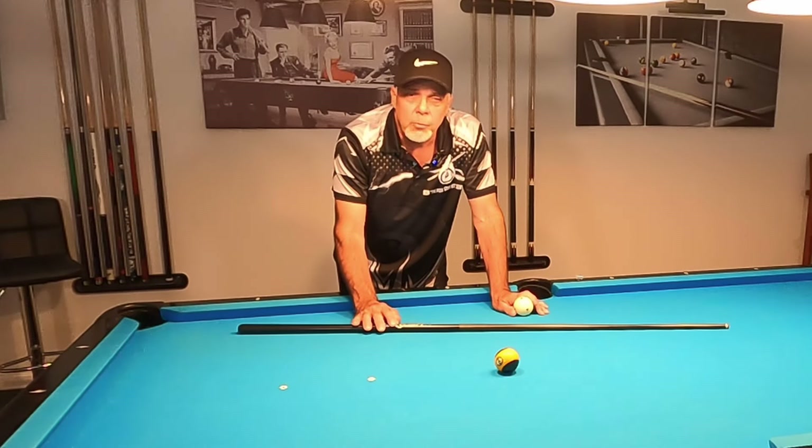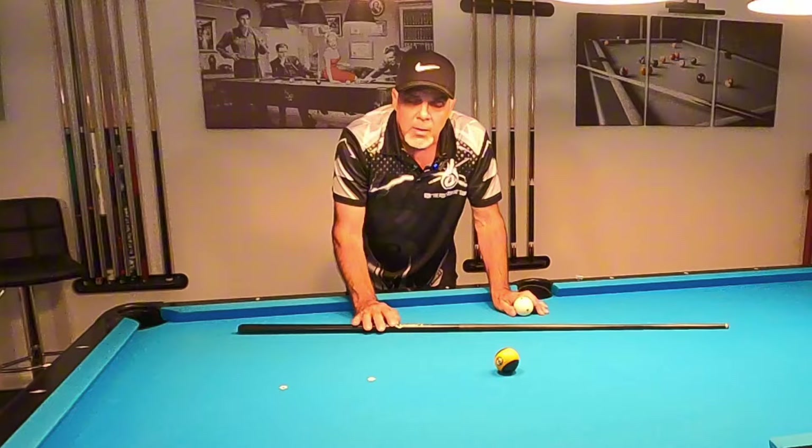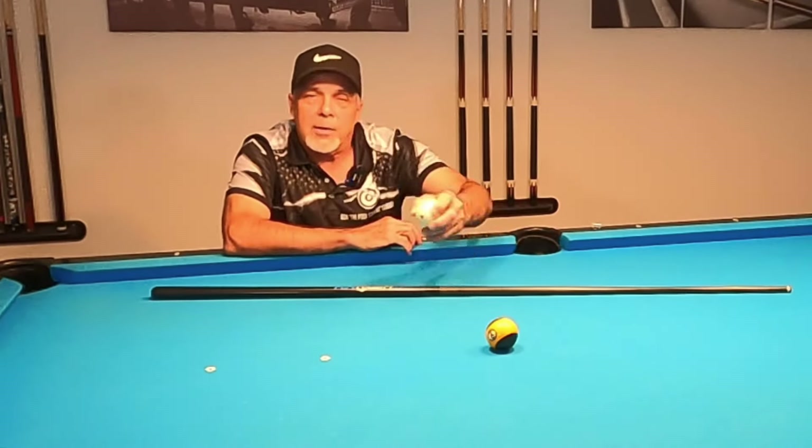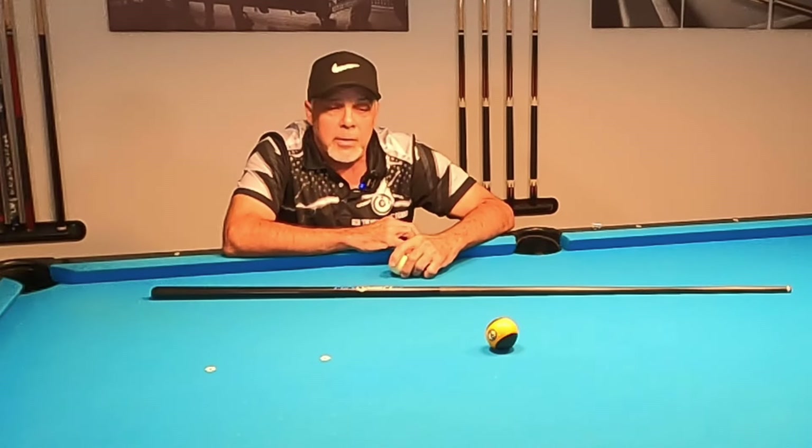That other cue I had would break down and serve as a jump cue as well, but I couldn't jump with it. I couldn't even get over the object ball or the blocker ball. I pretty much gave up on jumping.